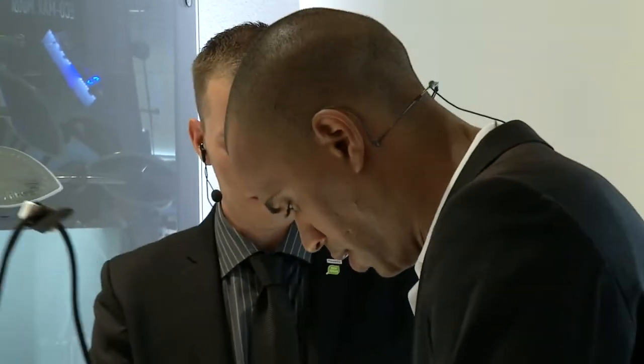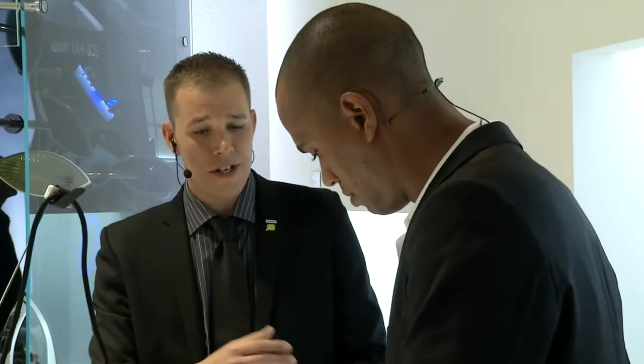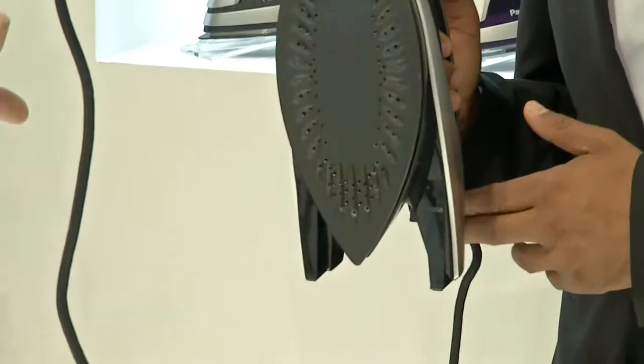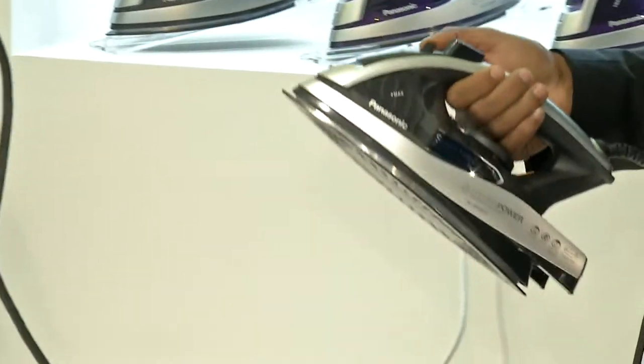This here is in order to adjust the steam — yes, you can adjust the steam. And of course the settings are underneath as well. You can change it depending on what material you're going to be ironing.